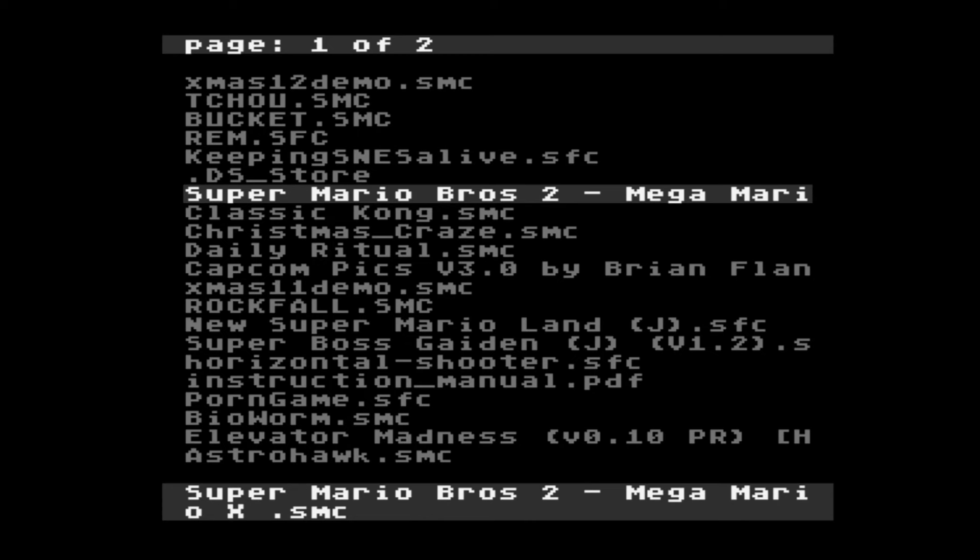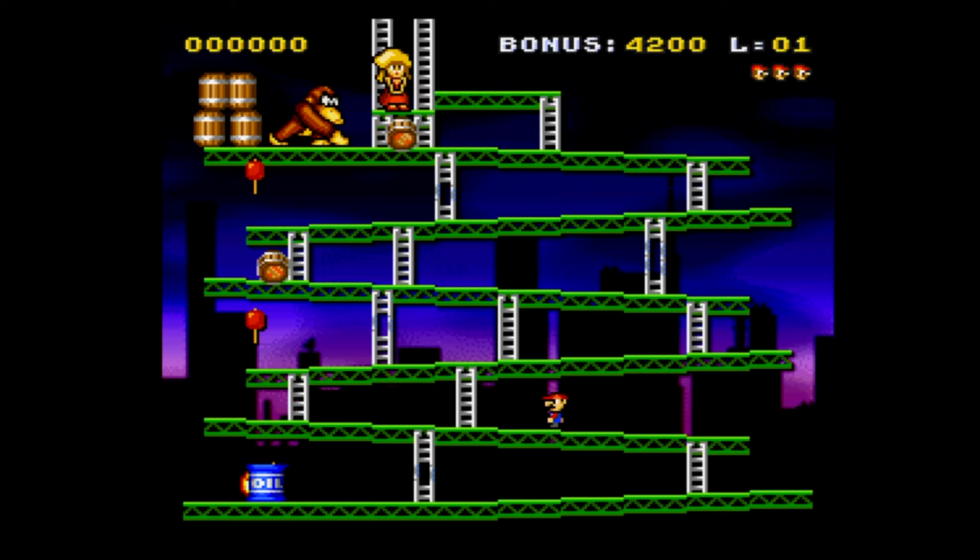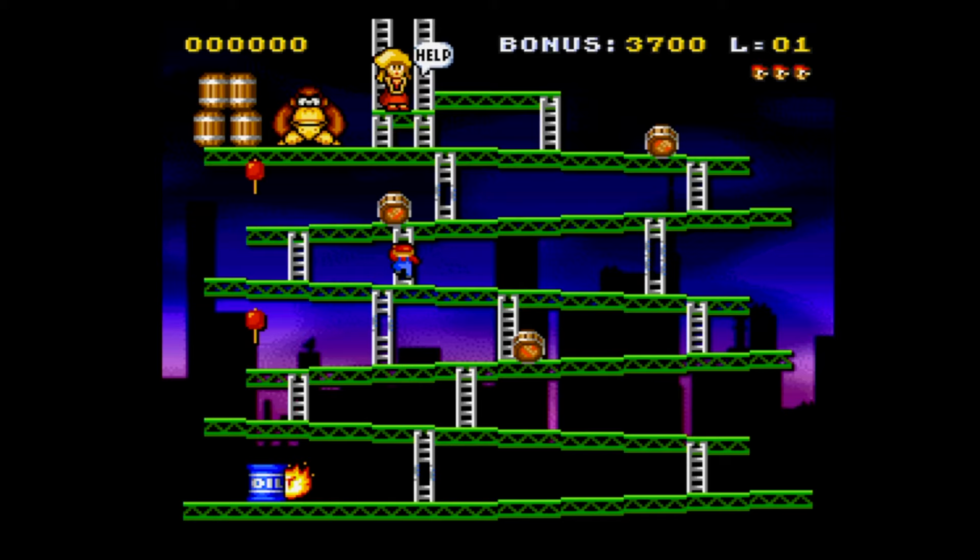Another really cool thing you can do with an EverDrive is play homebrew games. I'm a huge fan of homebrew games and I'm going to save some of these for a full video on SNES homebrews in the future. So let's take a look at just a few SNES homebrew games — please subscribe so you don't miss out on that episode.